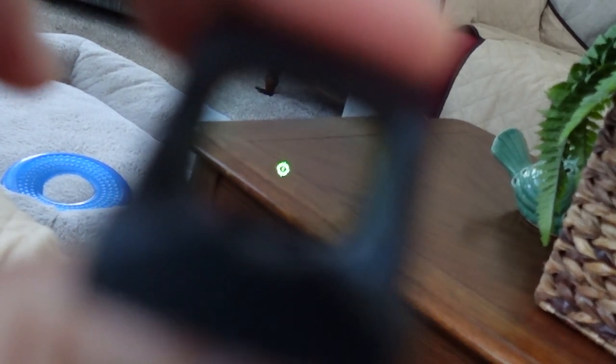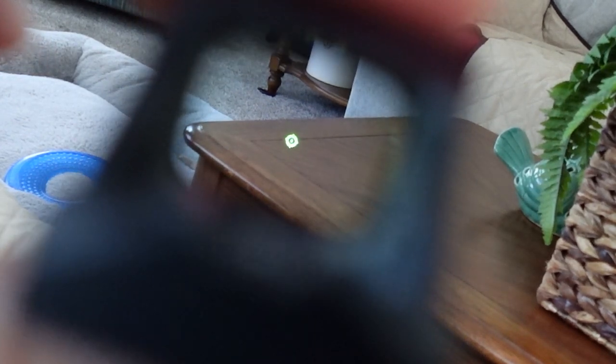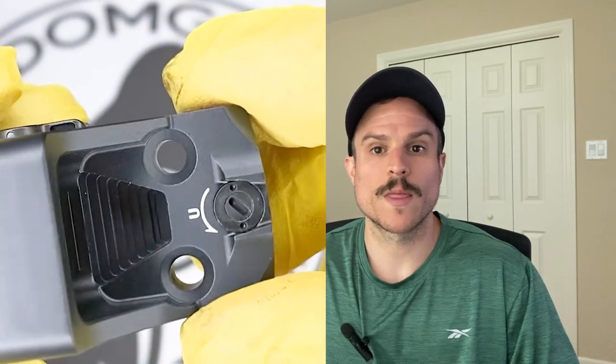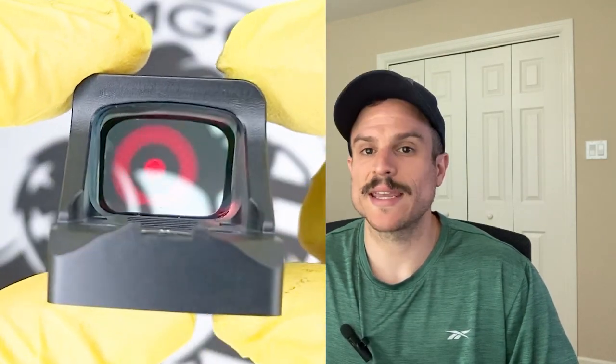The MRS reticle gives you extra flexibility whether you want the 32 MOA circle, the 2 MOA dot, or both together. The larger circle makes it a little easier to pick up when you draw the weapon. The next optic is the HoloSun 507K ACSS Vulcan. The stats on this optic are exactly the same as the 407K and 507K — all the waterproof ratings, housing material, etc. The main difference is the reticle, which uses the ACSS Vulcan reticle.